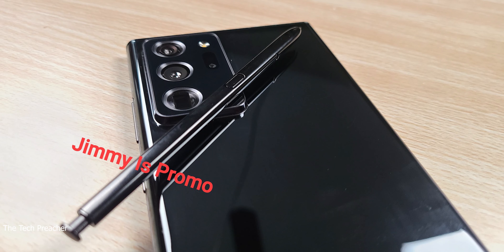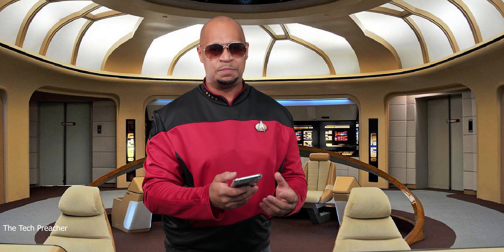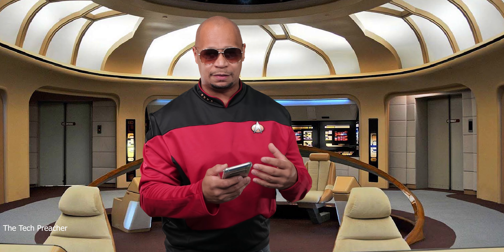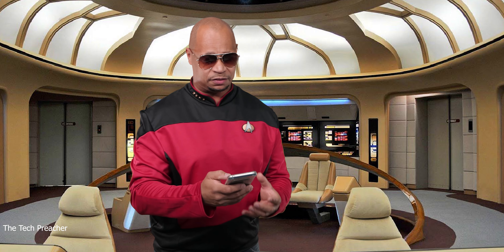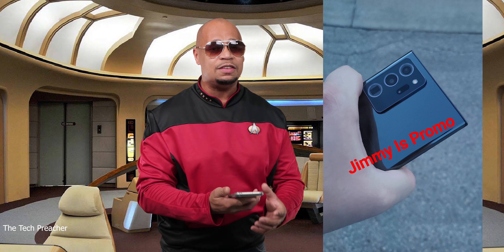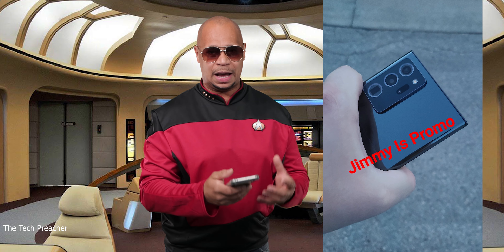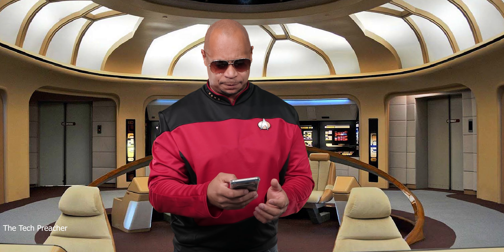Looking at the back of the phone, I'm seeing a nice gloss finish but the S Pen is all black, and the camera arrangement looks absolutely stunning. A huge shout out to Jim Riz Promo who posted these photos on Twitter — he's also making a YouTube video coming out soon. The camera hump on the back is huge, but we've already seen case renders of the Galaxy Note 20 Ultra cases, so this phone is going to be absolutely amazing.